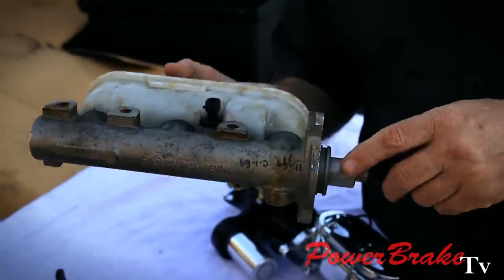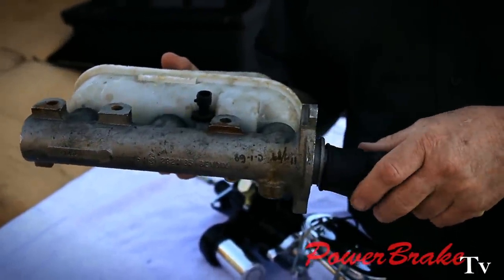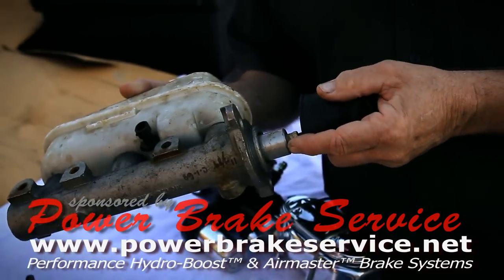Then they put used electric motor pumps on it and call it a new invention. It's not new — it's 25 years old. Either the entire casting is ground smooth, polished, with a new reservoir and used internals and called new, or a new casting with the cylinder and reservoir in one piece, but still the parts inside are used.